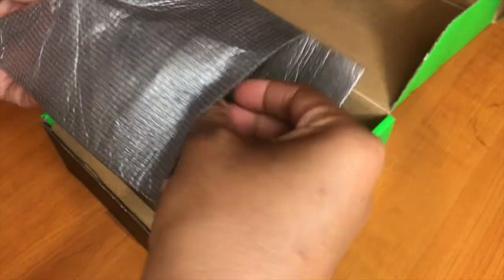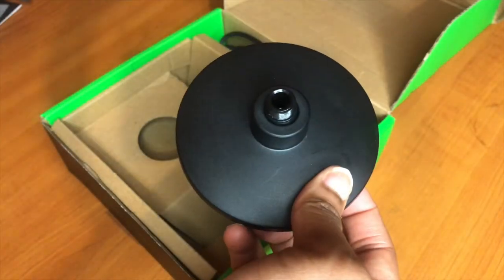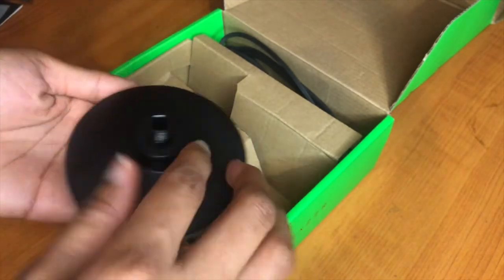The next thing I'm bringing out is the bottom of the microphone — this is where you can place the microphone on the table or any surface you want.